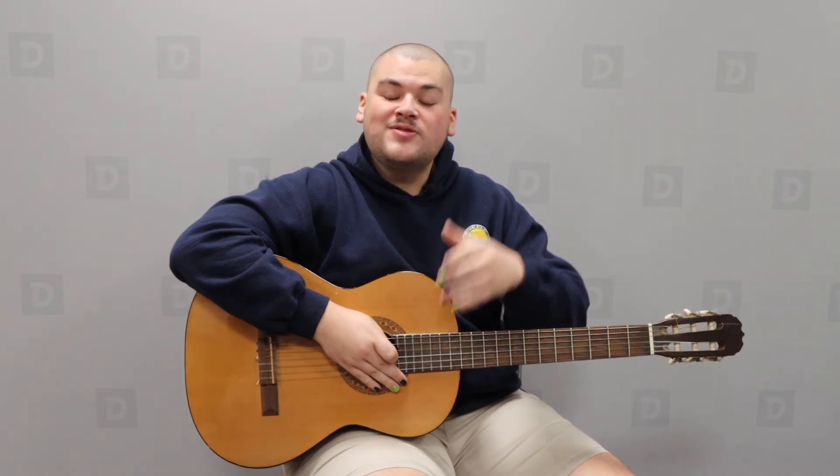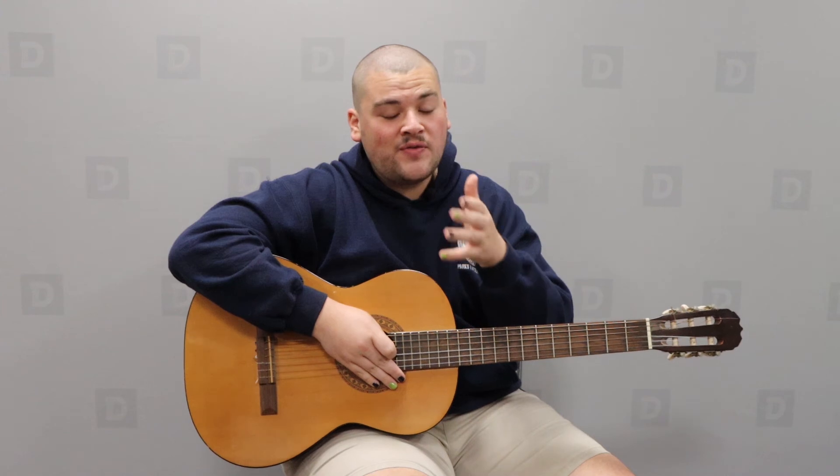And there you have it. Now you can add these two F chords into your arsenal along with everything we've already learned. Thank you so much for watching. Go ahead and upload a video of yourself playing guitar to social media, and make sure you hashtag Downey at home so we can see. Thanks so much for watching.